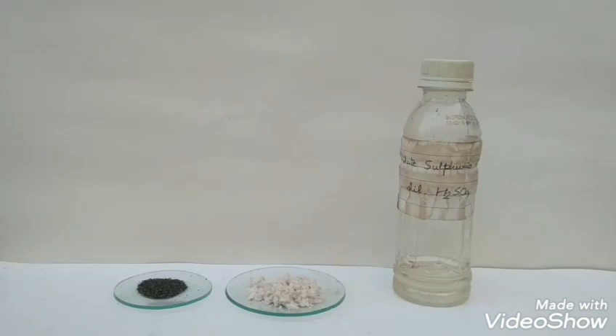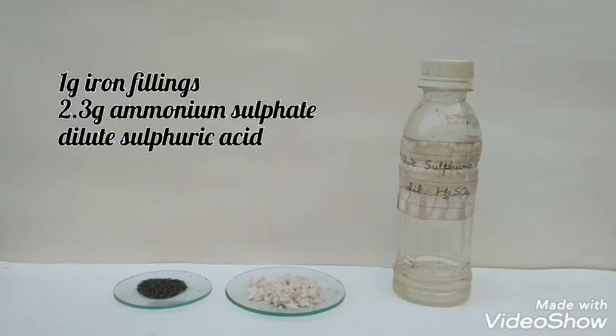Friends, today we will be preparing a pure sample of ferrous ammonium sulphate, also called Mohr's salt. For this I am taking 1 gram of iron, 2.3 grams of ammonium sulphate, and on the right we have dilute sulphuric acid.